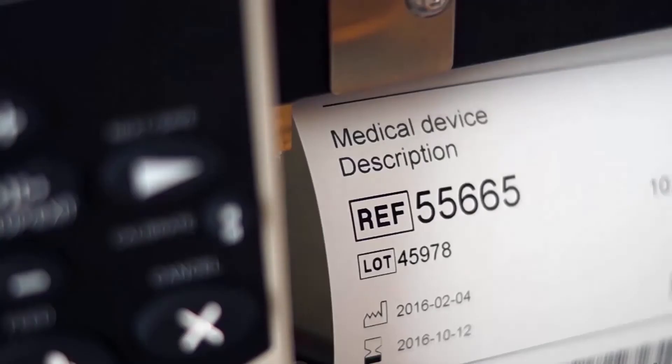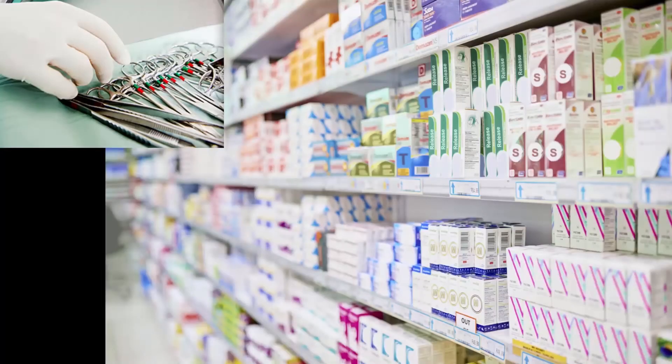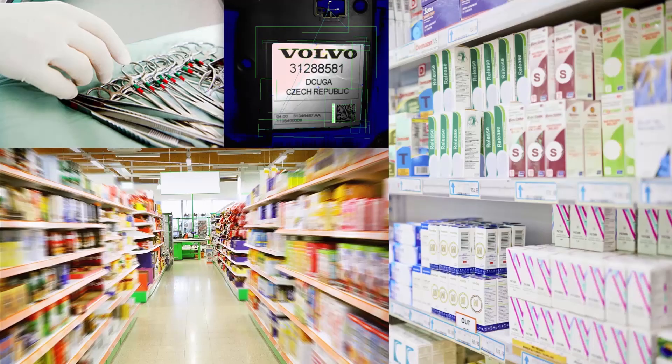The V275 inspection system can be used for product and carton label verification in medical device manufacturing, pharmaceutical manufacturing, consumer goods packaging, automotive components, household appliances, and many other applications.